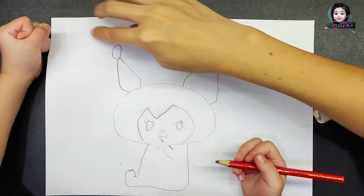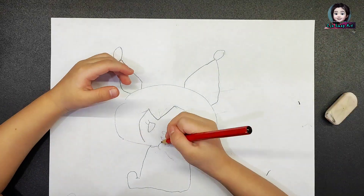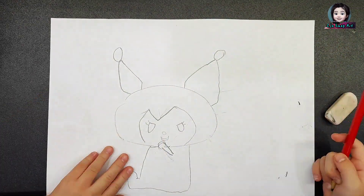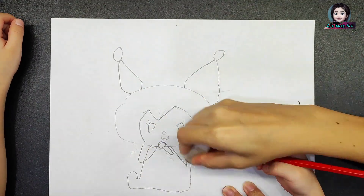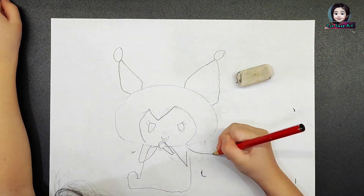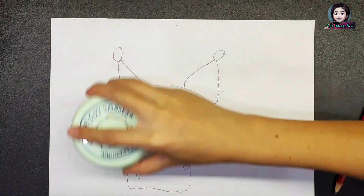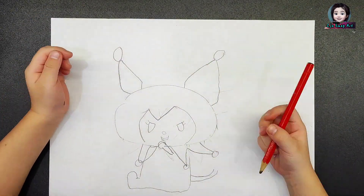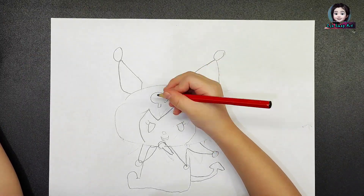I keep trying to draw her hand well. I draw her spiky collar. Now I draw her tail. Her tail looks like L-shaped. Ha ha ha!